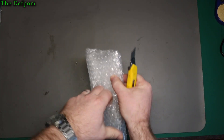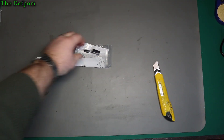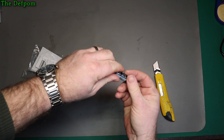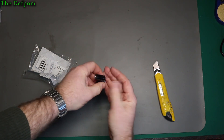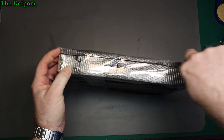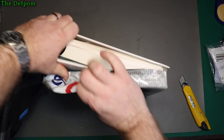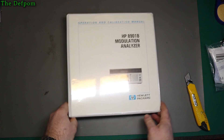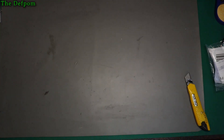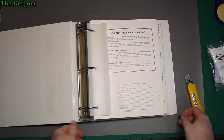It always reminds me how much packaging there is - and all that just for two capacitors. Another 1000µF 25V. Nothing particularly exciting about that. And the last item - HP 8901 Modulation Analyzer Operation and Calibration Manual. Just making sure there's nothing tucked inside it. There's not.